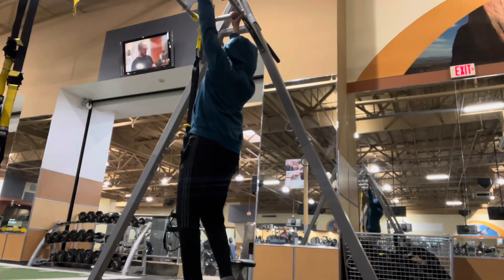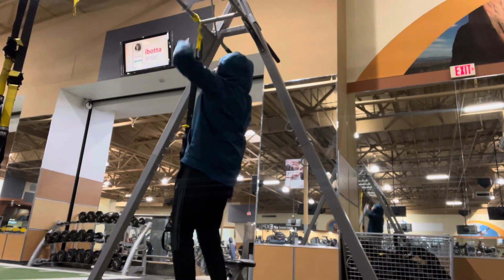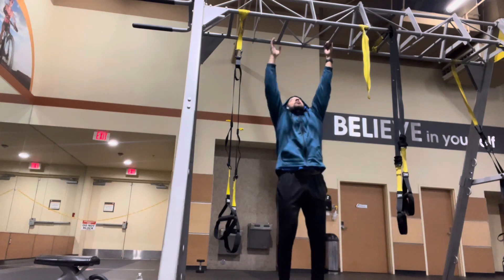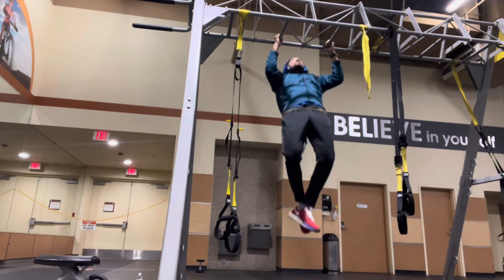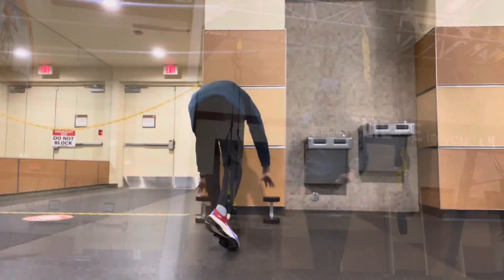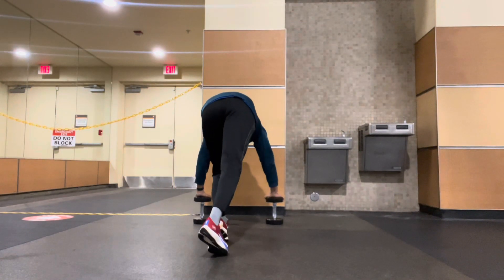A couple of pull-ups here and there just to get the body acclimated to what we're about to do. I'm hitting the Apple Watch, getting it on the fitness level it needs to be, and we're kicking it off. We're going five pull-ups, nice control, and then we're going to handstand push-ups.